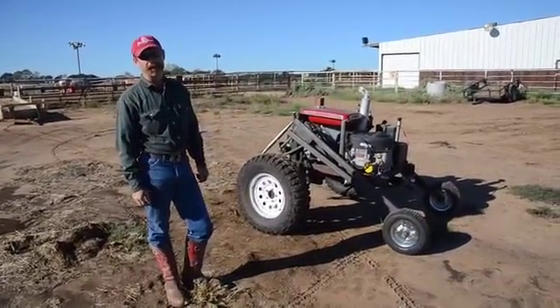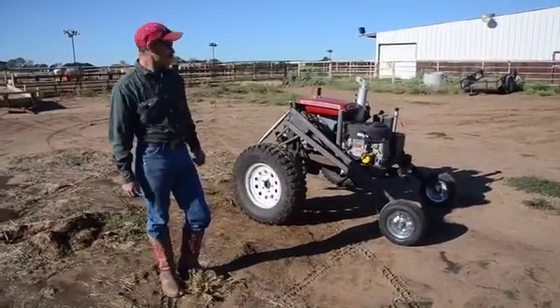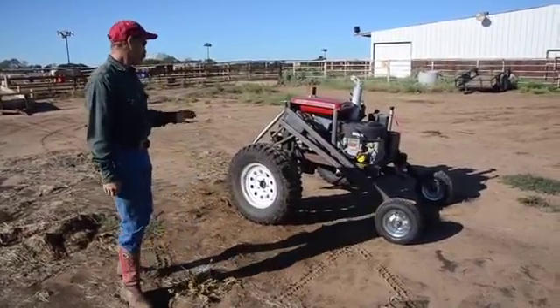Hi, I'm Mark Lyon. This is my tractor invention. We'll kind of explain to you how it works. Basically, it's a single axle tractor.